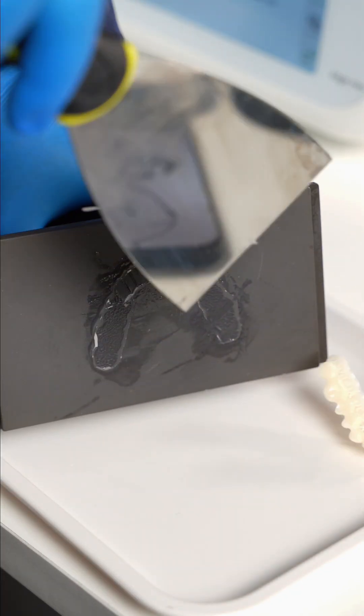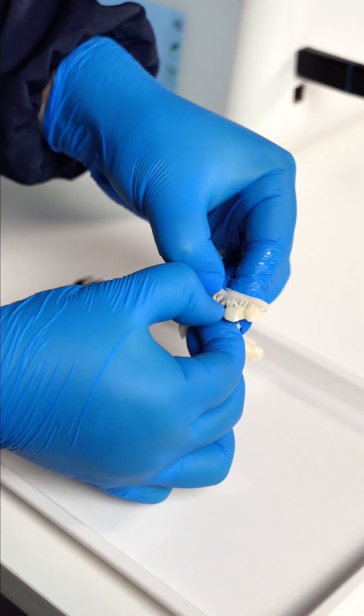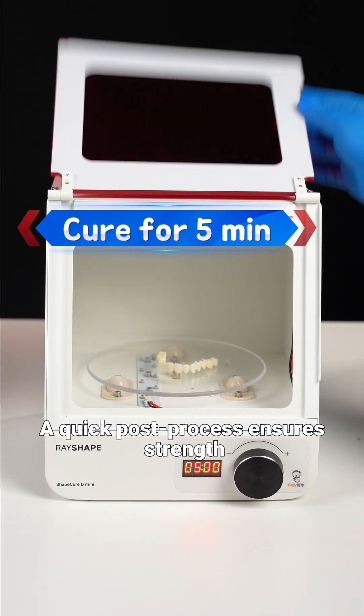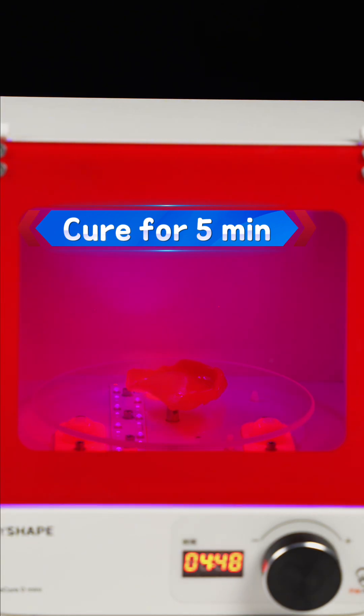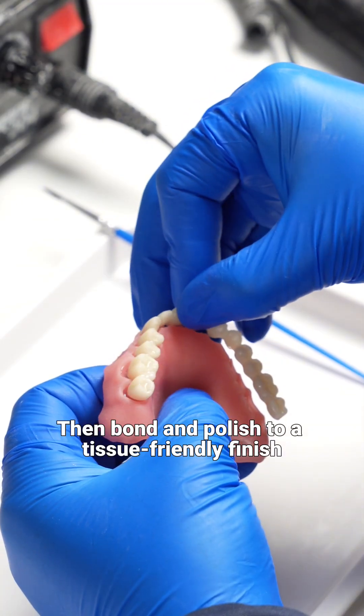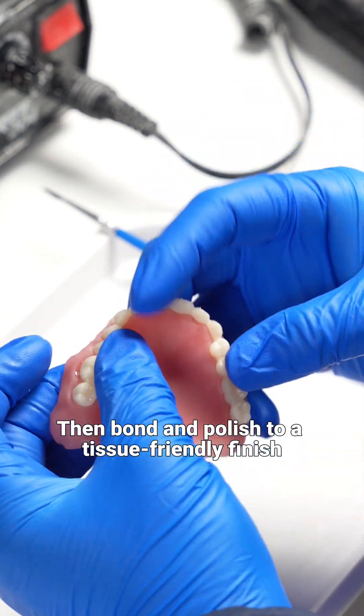Step 3: Cure and Assemble. A quick post-process ensures strength. Then bond and polish to a tissue-friendly finish.